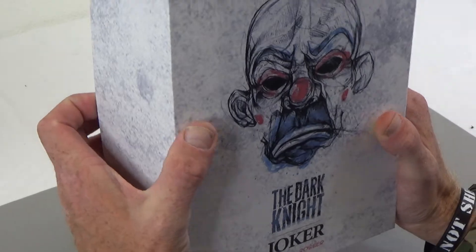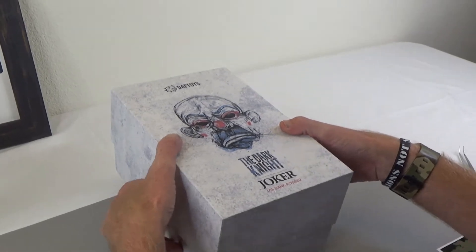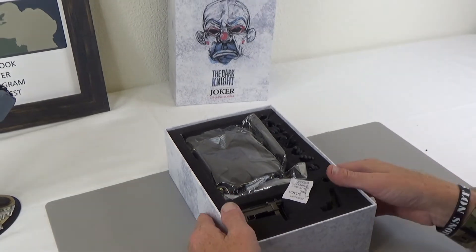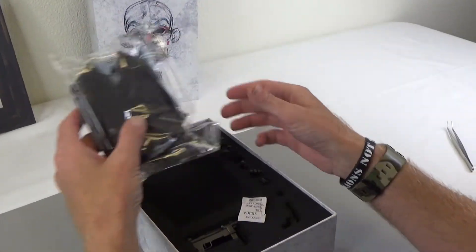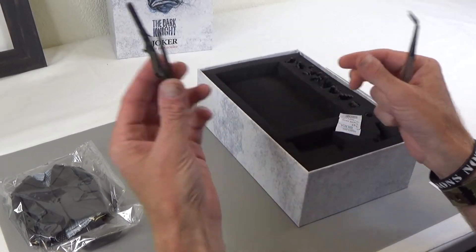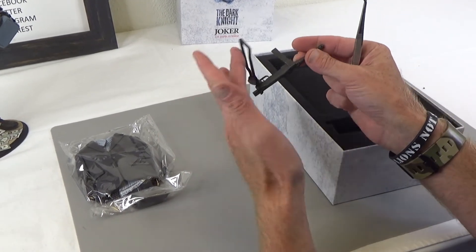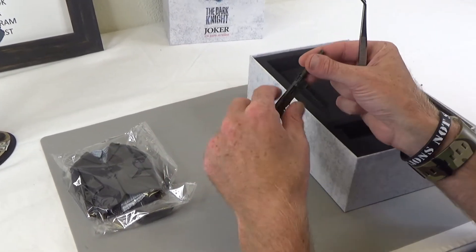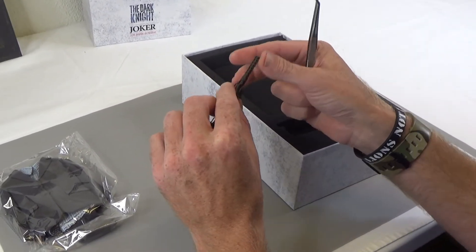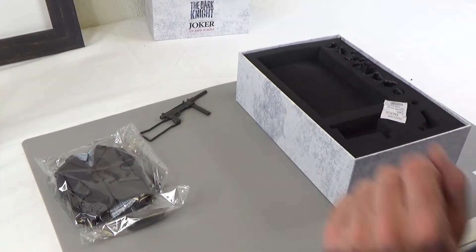These guys make a lot of figure kits. They make some figures, but they make mostly kits, and kits meaning they don't have a body. So let's go ahead and open this up and show you kind of what's what. Great art box, by the way. This is almost a Hot Toys clone. The bolt does move, the stock does fold, and the magazine does pop out. If you know what kind of gun that is, leave that in the comments below.